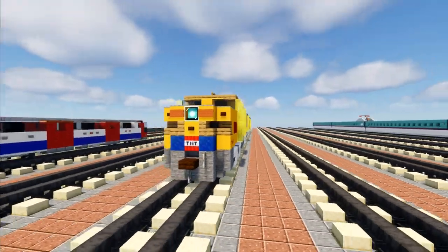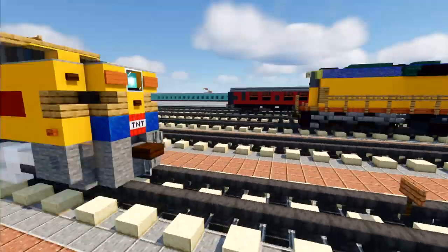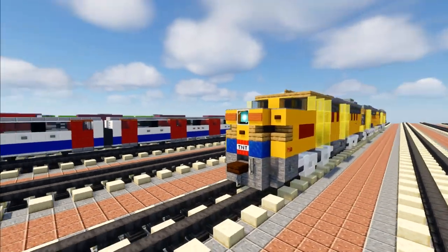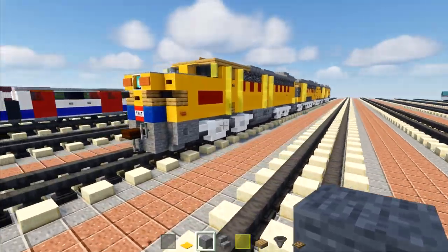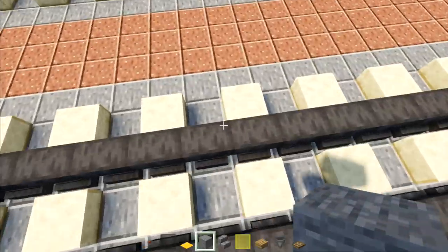This build is commissioned by Zachary Plant, who has quite a lot of builds commissioned and has a couple more on the way. I hope you guys enjoy this video and let's get started. We're going to build one half of the train at first, because if we did both sides at the same time it would take twice as long, and this is quite a long build.